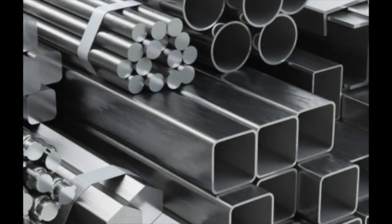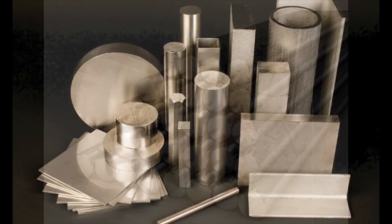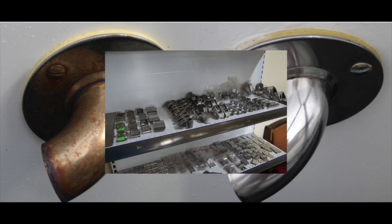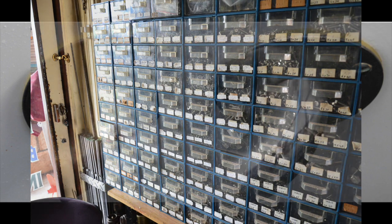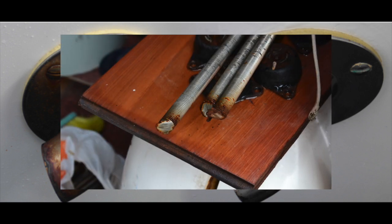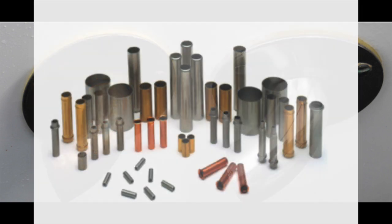Stainless steel comes in all shapes and forms. It can be extruded or drawn into rods, box sections, or tubes. It can be hot forged into bars and rods, and bent, shaped, punched, drilled, and machined into all sorts of shapes. But not all stainless steels are equal — they don't all have the same chemical makeup. Remember that stainless steel is actually an alloy, like brass, bronze, and types of aluminium — it's made up from different metals.